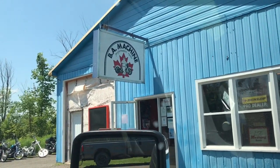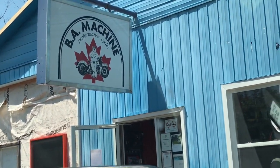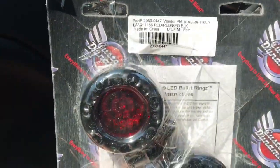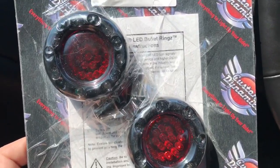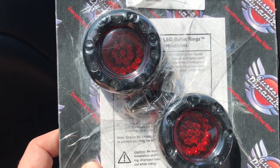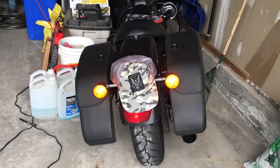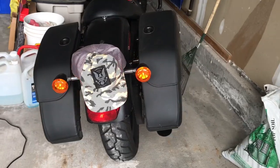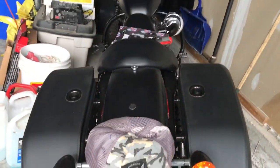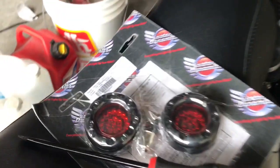Good morning YouTube, Sean here with Stuff I Like. What do I like? I like BA Machine because great prices, great people. I just picked up these Custom Dynamics bullet rings, 1156 for the rear, and install starts right now. The 2015 Iron 883 with the stock incandescent bulbs are going to be replaced by these beautiful bullet rings by Custom Dynamics.